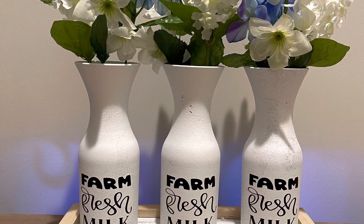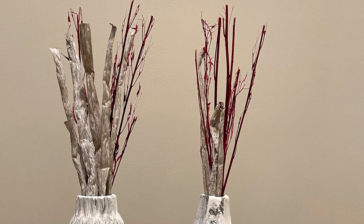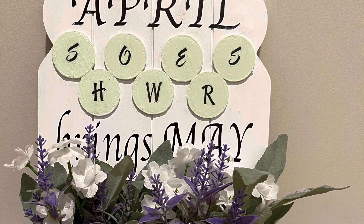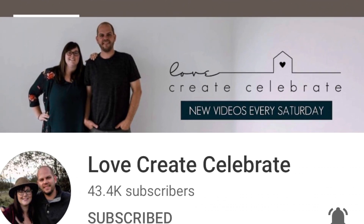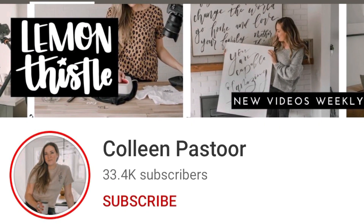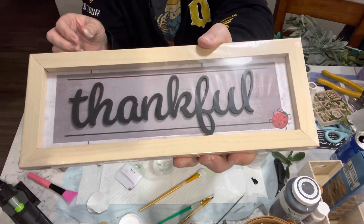Hey everyone, welcome to my channel. My name is Tammy and this is Happiness Created. Today I have some spring decor that I'd like to share. It is a challenge with Love Create Celebrate and Colleen Pastoor — it's a DIY challenge spring edition. So let's get into this.